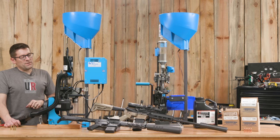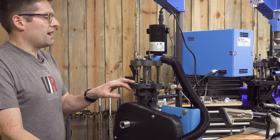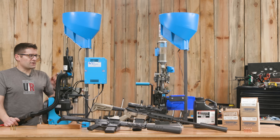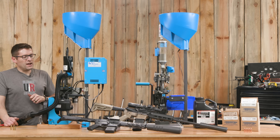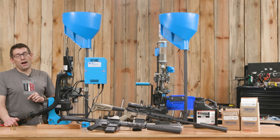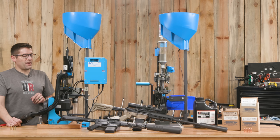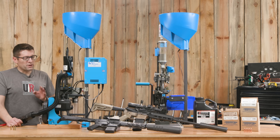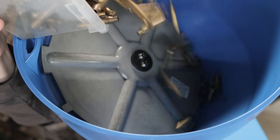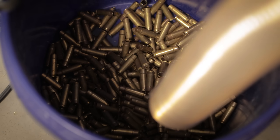Keep an eye on your indexing to ensure all dies are acting together correctly — start a little bit slower and ramp up speed as you get more confident. The lanolin makes quite a mess, so we did wet tumbling afterward to knock off loose burrs from trimming and to remove some of the lanolin. It didn't work perfectly but got plenty of the lanolin off. At the end of the day, just keep spraying cases with lanolin and dumping them in the top, and you get a bucket full of converted .300 Blackout cases.